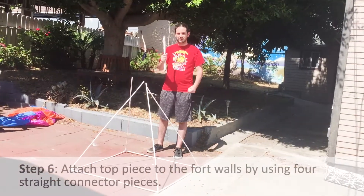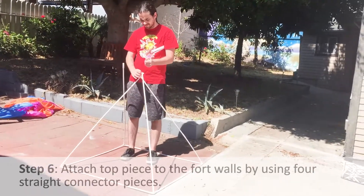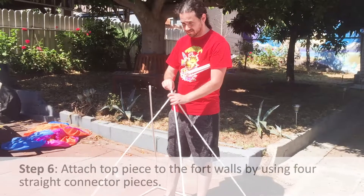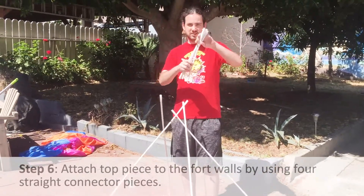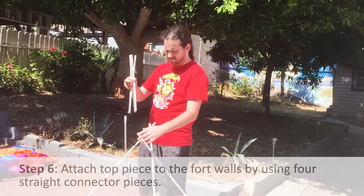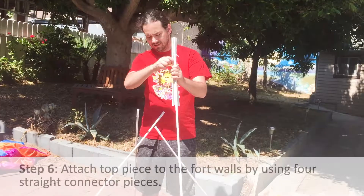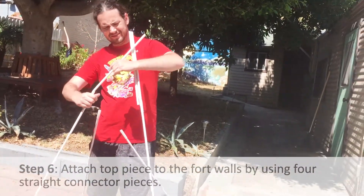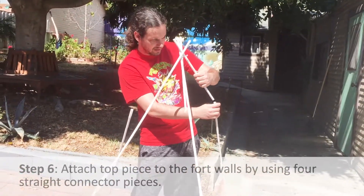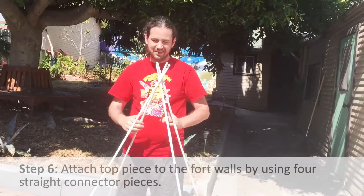Now we're going to attach the top piece. Take the last four connectors and put them on the poles. Then take the top piece — make sure the string is towards the top — and connect them. Take the next pole to the right and connect it to the pole to the right. Then the back left pole to the back left pole, and the final one. Our top is on.